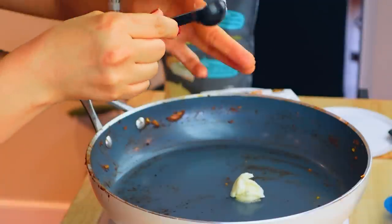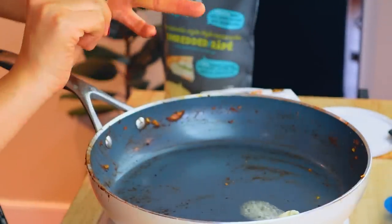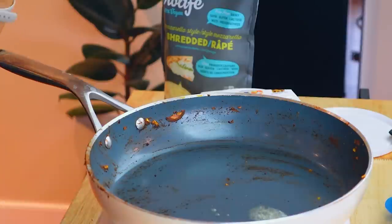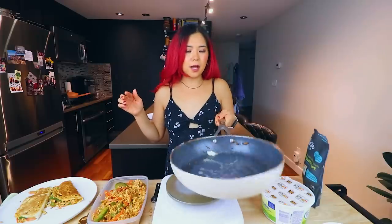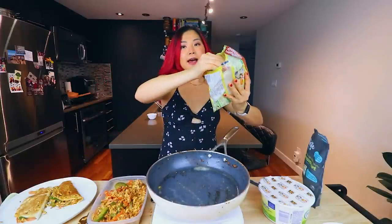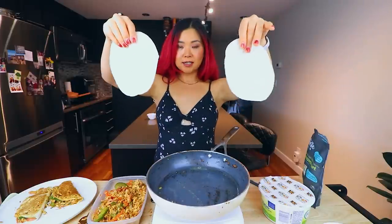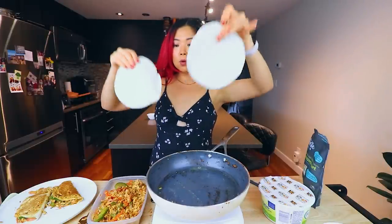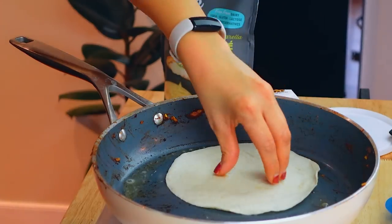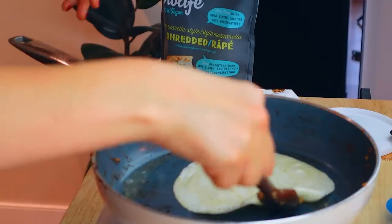Onto the pan, we're going to keep the heat on and add in a little vegan butter — this part is optional, but it's going to make the taco nice and crispy on the outside. You can also just use a little bit of oil. Just a small amount will go a long way. Then we're going to add in our tortillas. We've got two tortillas — you can use corn, I'm just using flour.